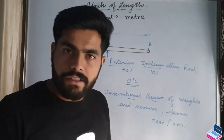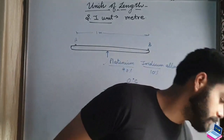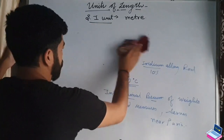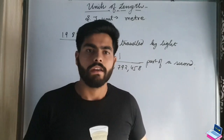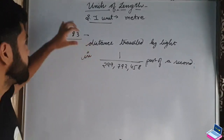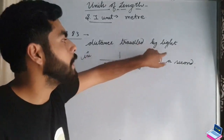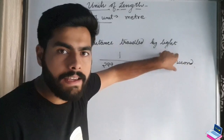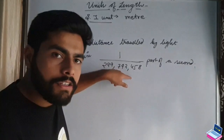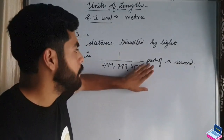The speed of light never changes, so we can use it to define length. The new definition was given in 1983: 1 meter is the distance travelled by light in vacuum in 1/299,792,458 of a second.